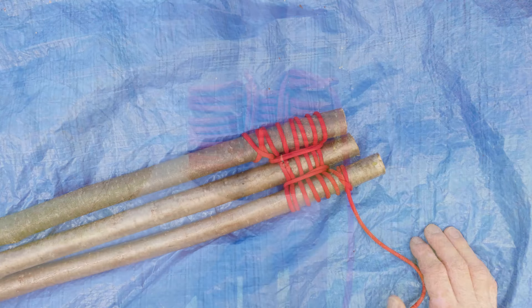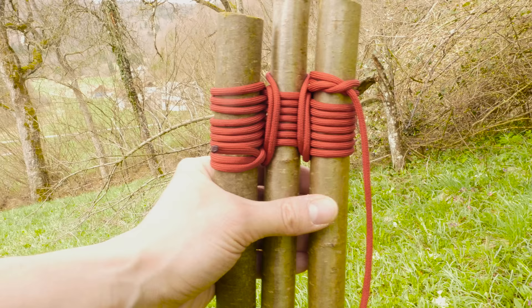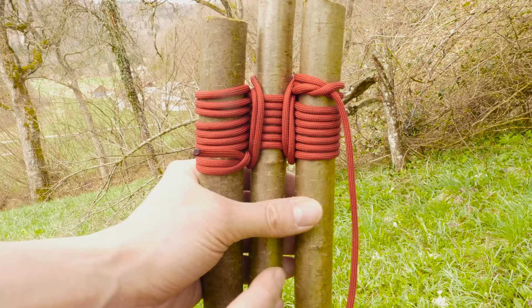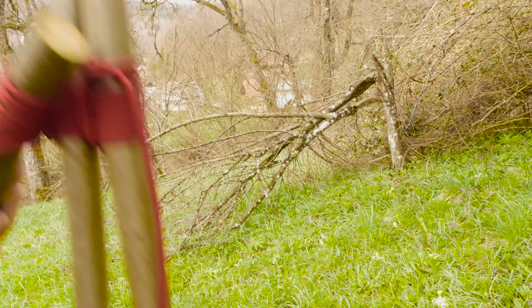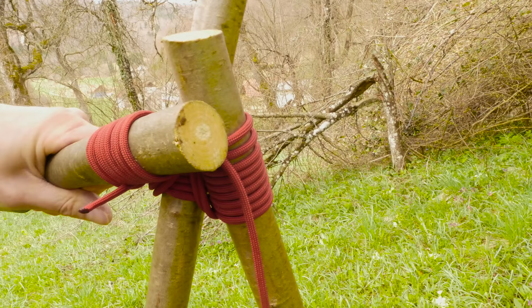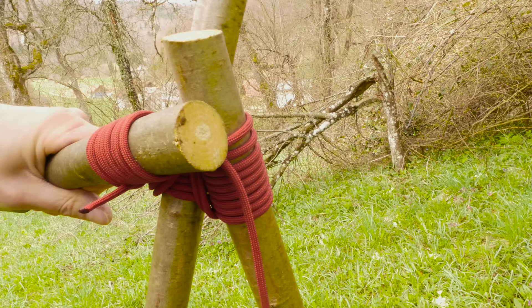Now let's set it up and see how it looks. After tying the tripod, all you need to do is set it up. The way that I do it is to take my left stick and place it over the middle one, like this. Then the right one goes in between the middle stick and the left stick, so like this. Then you lower it into position. And with this we have a tripod that we can rely on.